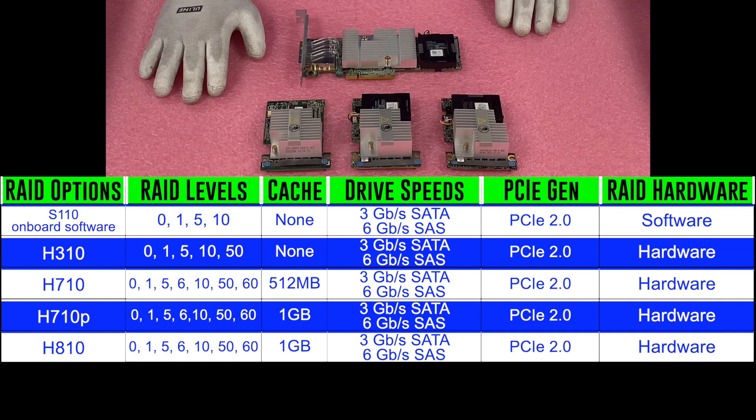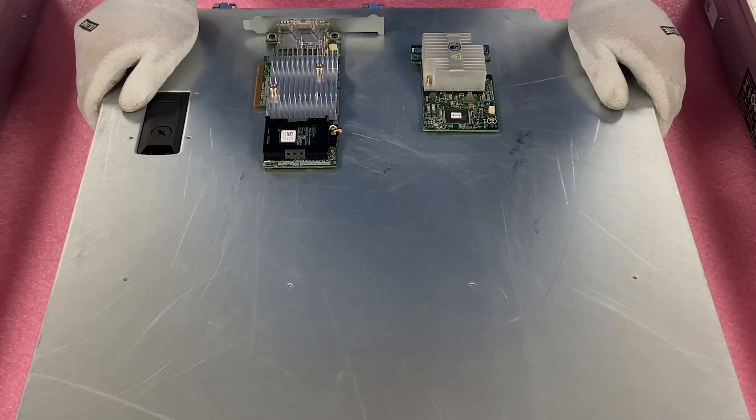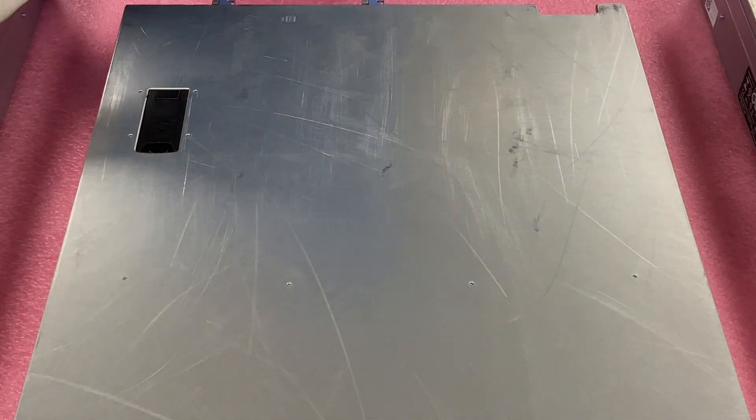So those are the different choices. Now we're going to show you how to install them — specifically the H310 and the H810 — so we can cover one of the mini monos and the PCIe.